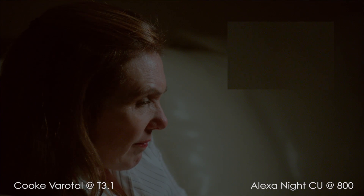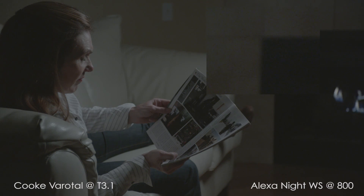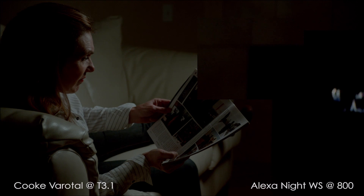As these images are graded, a lot of the noise ends up getting crushed into the blacks. By grading it this way, I did lose significant detail in the shadows, particularly in the fireplace.